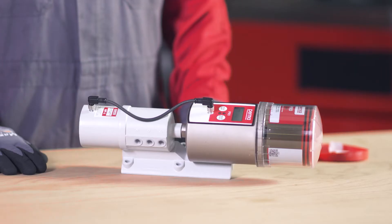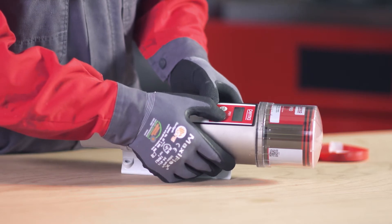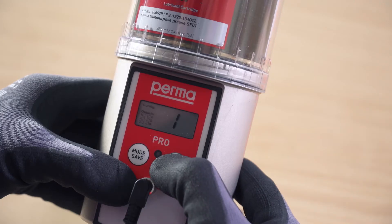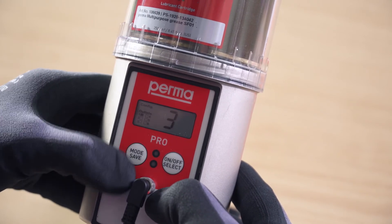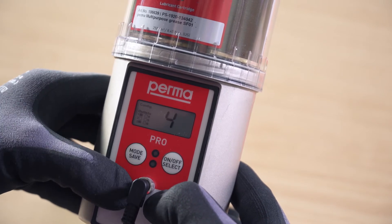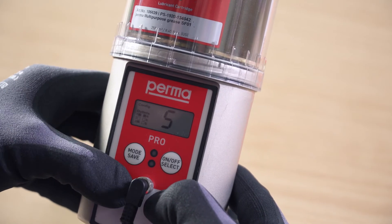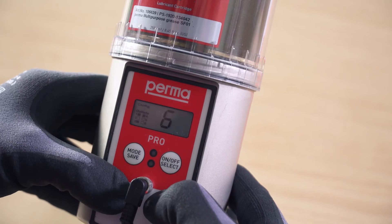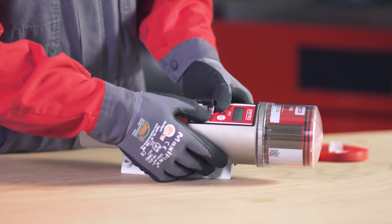On the PERMA PRO-MP6, you can choose between 6 outlets. Outlet 1 flashes first. You can activate it by pressing the on-off select button once. If outlet 1 is activated, a marking appears on the display screen behind the text showing outlet 1. Now select further outlets by pressing the mode save button repeatedly. Press the on-off select button to activate the outlet. Press and hold the mode save button for 4 seconds to access the next menu item.